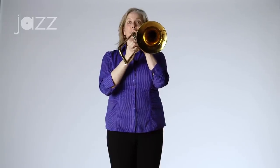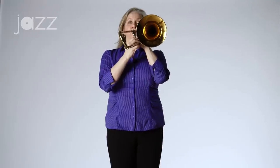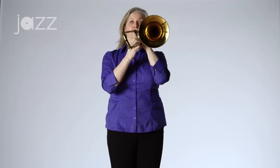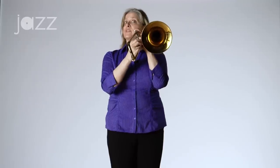Here we go. [plays exercise] All right. I played some half notes, some quarter notes, and some eighth notes. Now I'm going to put an accent on the first of each group of four notes that I played.